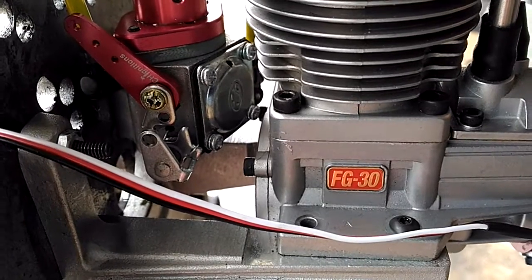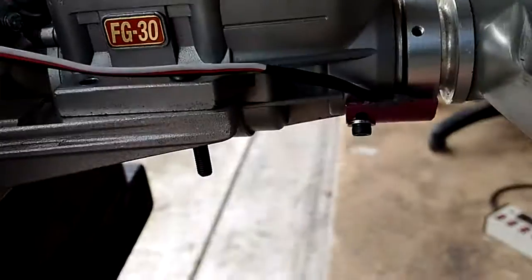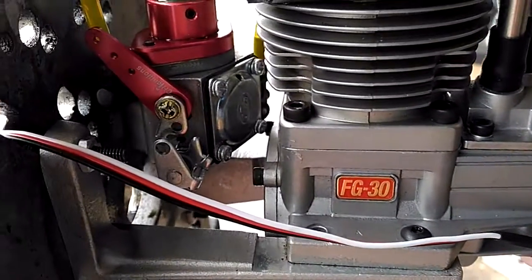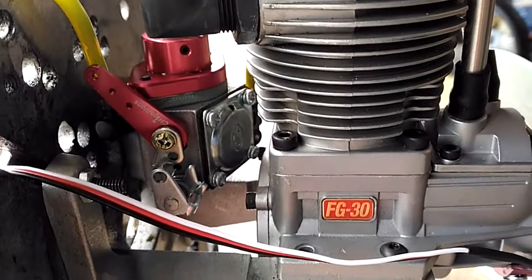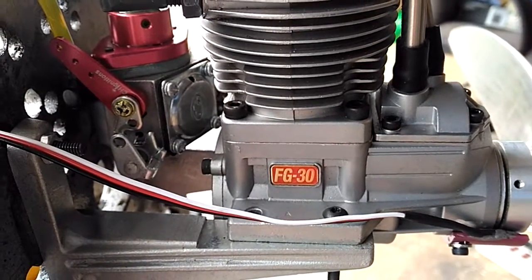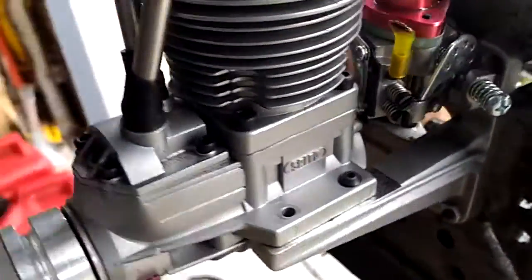Hello everyone, this is Adrian from CH. Today we have a Seido FG30 that came original with a big sensor CDI — the very first original ones. I also replaced the carburetor. The customer wanted a different carburetor; he was complaining that sometimes the engine will shut off when you turn it on one side or another.